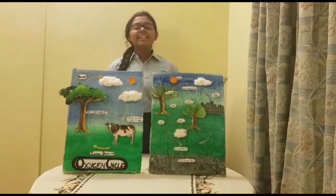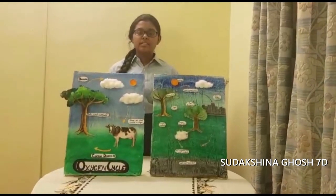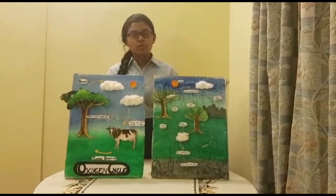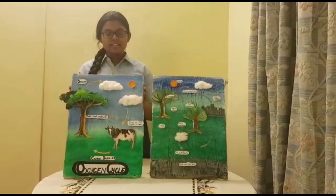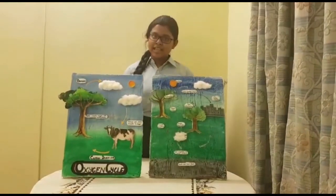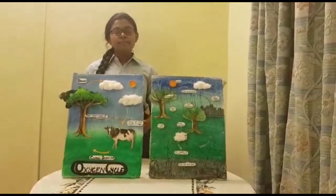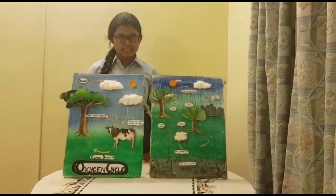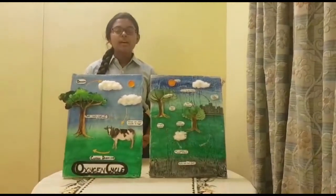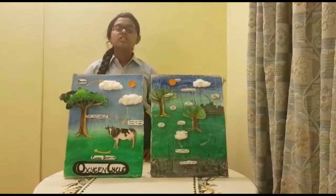Hello everyone, my name is Sudakshana Ghosh and today I will be explaining how there is a balance between oxygen and carbon dioxide in the atmosphere. Over here you can see two models — one of the oxygen cycle and the other of the carbon dioxide cycle. I will start by explaining the oxygen cycle. Green plants carry out photosynthesis by taking in sunlight, water or moisture from the soil, and carbon dioxide from the atmosphere to produce oxygen.